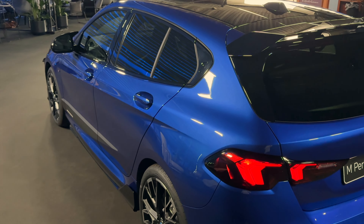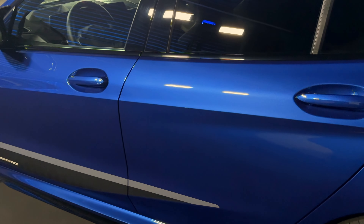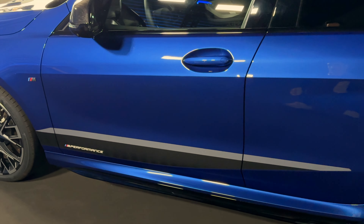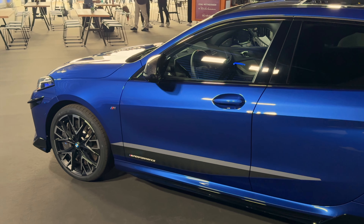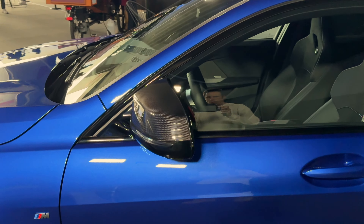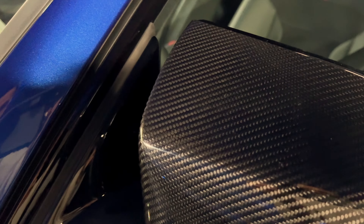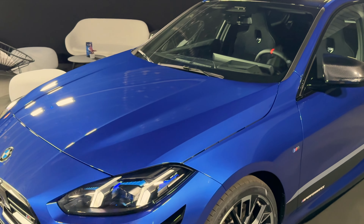And once again, a three-quarter look at this car. You can see the interesting decal on the side — it's got a dual color, black and gray — gives the car a really nice shape from the side. It kind of looks like a real plastic piece, but it's not. And of course, M-style mirrors in carbon fiber as well.